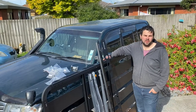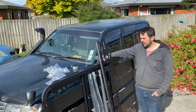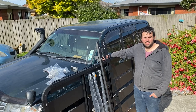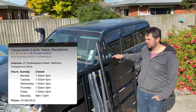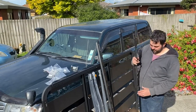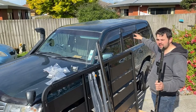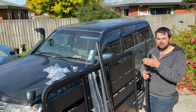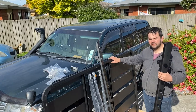Alright guys, time for the fun part. We're going to be installing our Rhino Rack Pioneer Tradie Tray, backbone system, and Sunseeker awning. Now before you install this yourself, make sure you read the instructions thoroughly or go to your local recommended installer. For Christchurch in the Canterbury area, it is Opposite Lock and we highly recommend seeing those guys — they will do things for a really good price and do a good quality job. First of all, we're going to get started by installing our backbone. We've got some caps up here that we're going to take off, then we've got to put some stickers on — waterproof stickers that will seal between the backbone itself and the car so no water will get in.